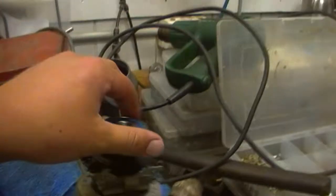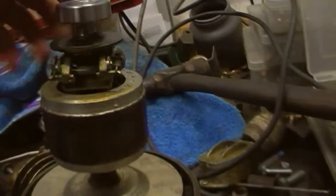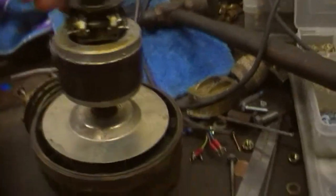There we are, the bearing's on. Just tapped it very lightly with the steel hammer and the cloth. Had to warm it up, of course, with the heat gun — make it slide on there nice and easy, but she's on there now. Showing the small little rotor and the centrifugal switch.